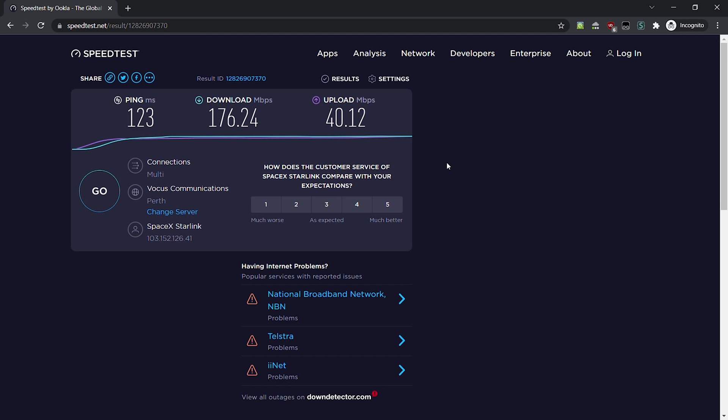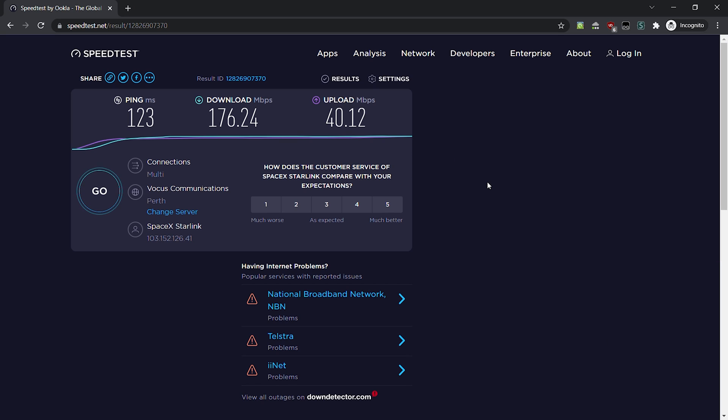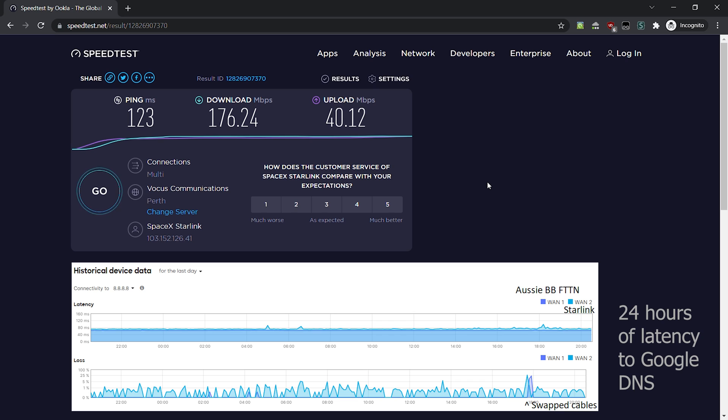My everyday internet has two to three times better ping — about 30 to 40 milliseconds — but I only get about 89 down and 35 up. So, I'm now going to monitor this over maybe a week. I'll leave it doing a ping test every minute to a number of different endpoints: pinging my default gateway for this IP address and pinging Cloudflare, which has points of presence everywhere, and monitoring the latency and outages. I might do a second video on that.